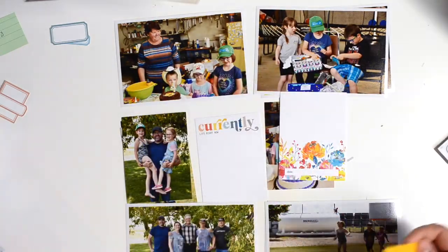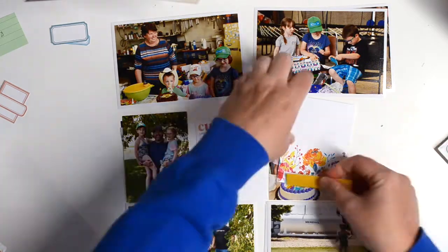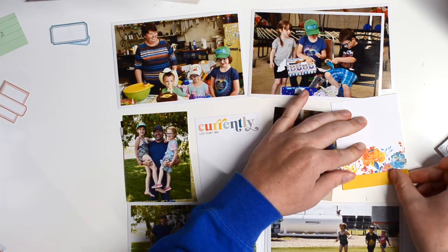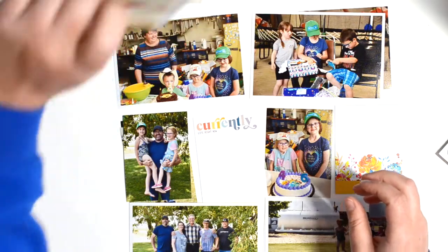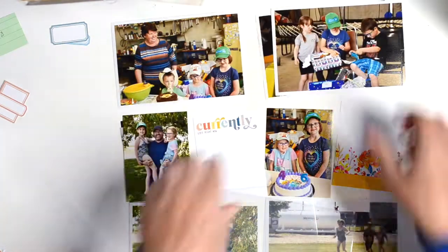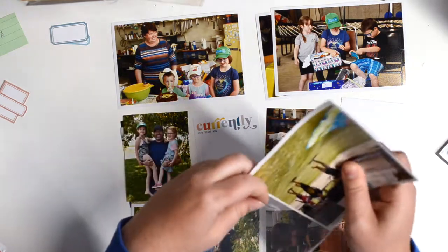That is the left-hand side — I'll come back and do the journaling a little bit later. On the right-hand side, the kit this month came with two floral cards, both with a spot for the date. I knew I wanted the floral but obviously didn't want the date repeated, so I took another card from the kit and trimmed it to act as a little border at the bottom to cover that date spot. I like how it brings in another pop of yellow and ties the two spreads together.